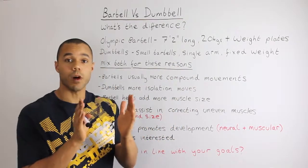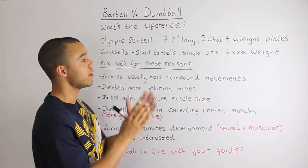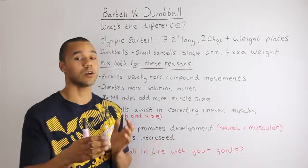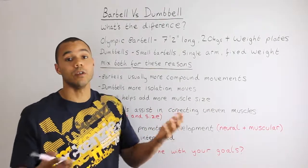Dumbbells are very small barbells that work in exactly the same way. They're very small, usually used single arm, so you're holding one in each hand. Generally at a gym they're fixed weights, so you can't change them — you pick up a 20 kilo, it will be a 20 kilo.